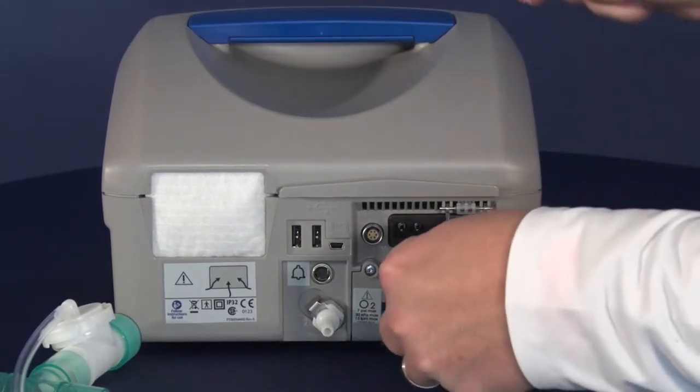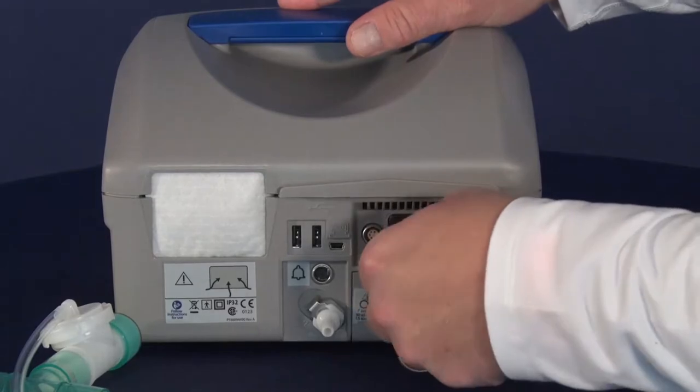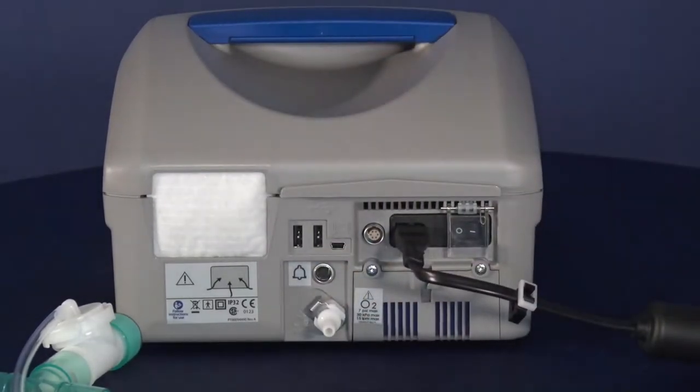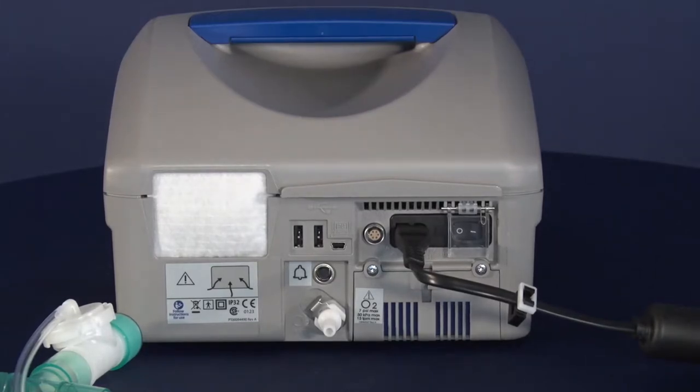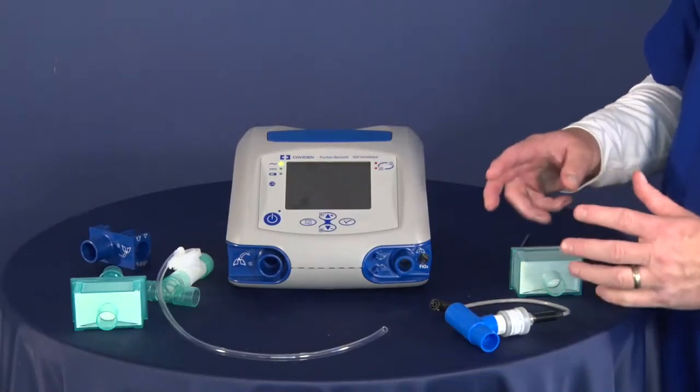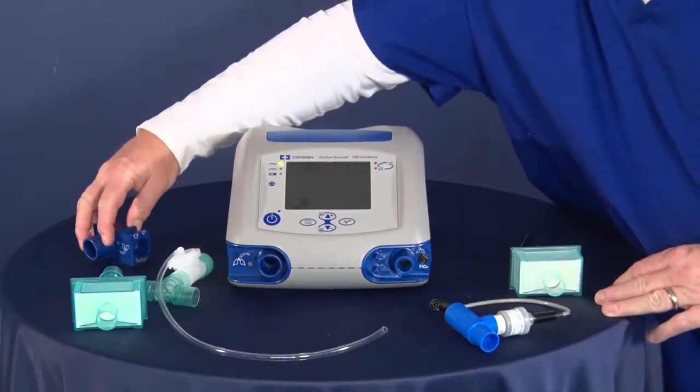I'm going to go ahead and plug it in. Then we'll turn the unit around and look at the front part of the unit. Now we're in the front of the unit, and we're going to attach the components for the front part of the circuit.